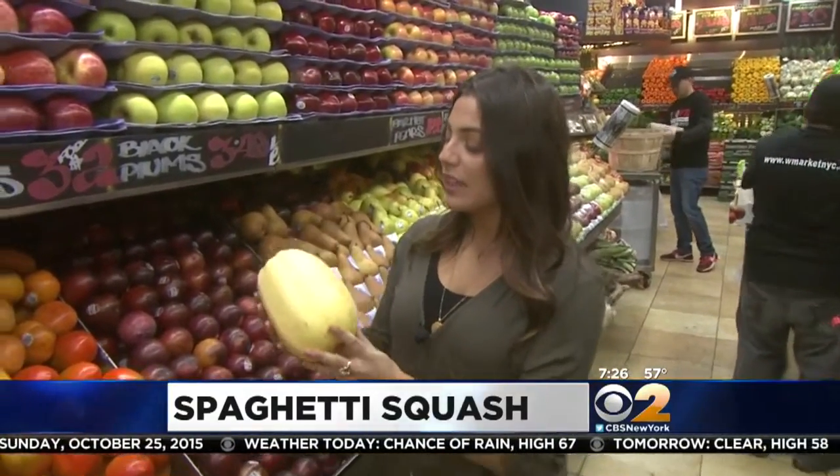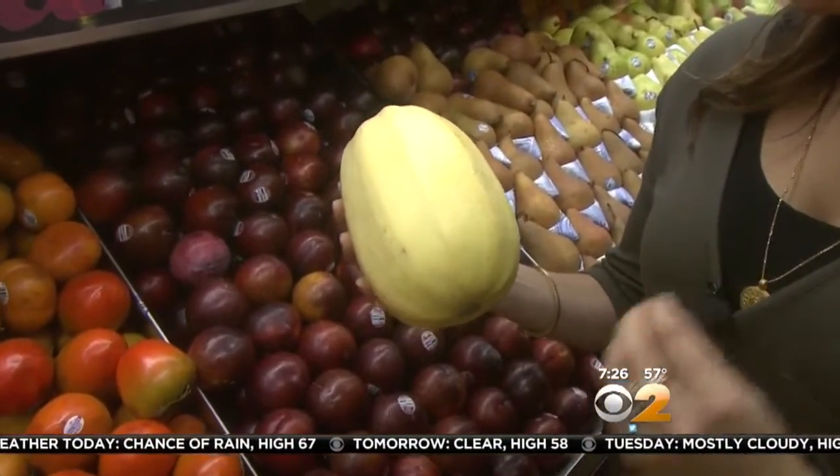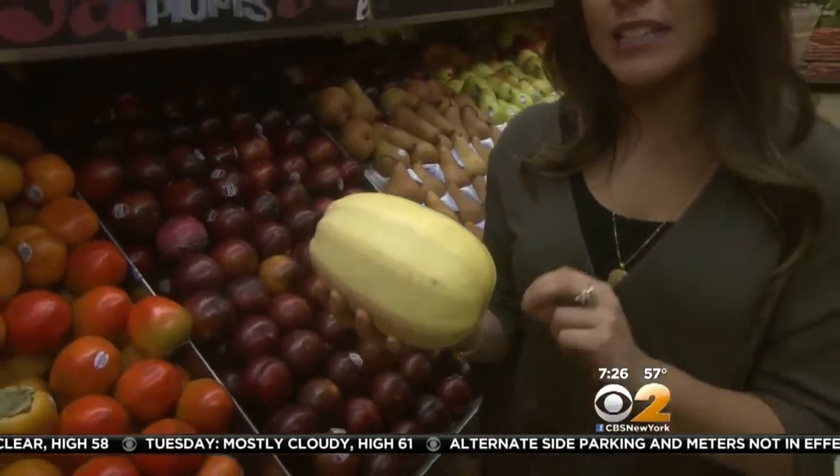Now, spaghetti squash — when you see it in the store it should be like this: heavy for its size, a nice oval shape, and this beautiful cream yellow color. You don't want to see any bruises, and you really don't want to feel any soft spots. That's how you know it's starting to already decay from the inside out.